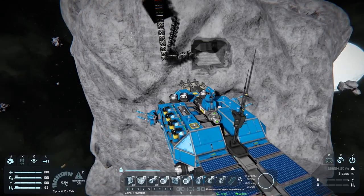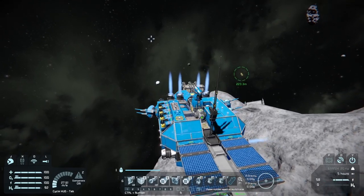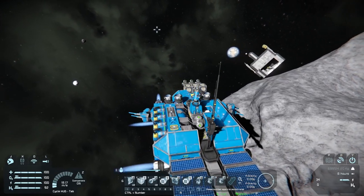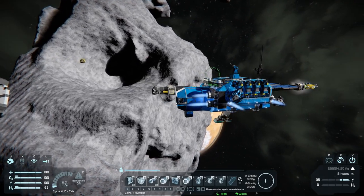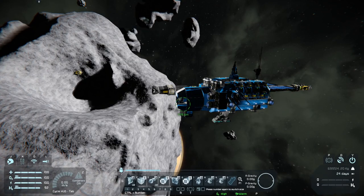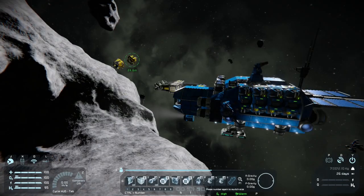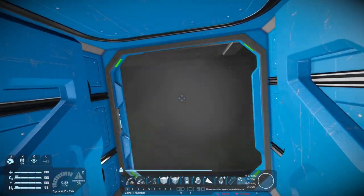Maybe we should move this space pod over closer so we can actually see what's going on here. The first time I moved this over here, I got in a little bit of a hurry and accidentally knocked out my welder. You want to be careful moving around these things because once you have so much weight, your space pod or even these micro machines will have a hard time stopping.